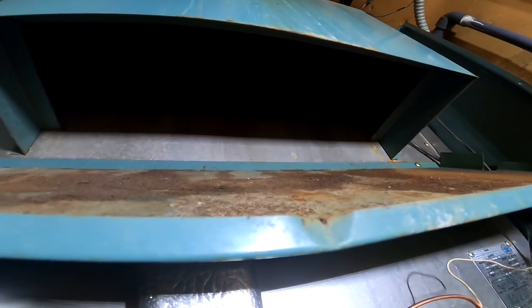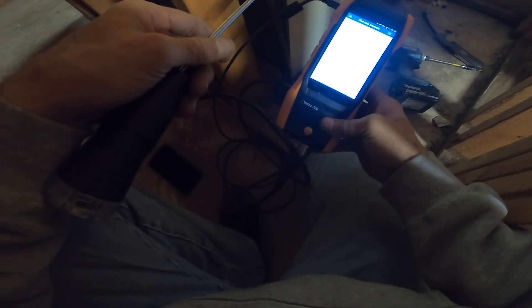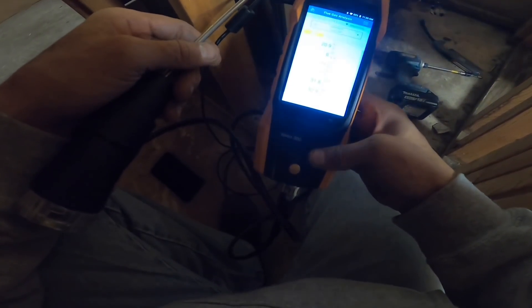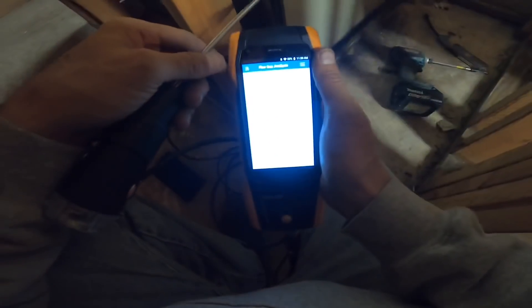Honestly, I don't know if I should put my probe right up in there. I literally had to plug this into one of my Makita batteries just to get this thing to fire up. I had it fully charged and for some reason it just didn't do right — it says 53 percent. I don't know why the thing shut off.